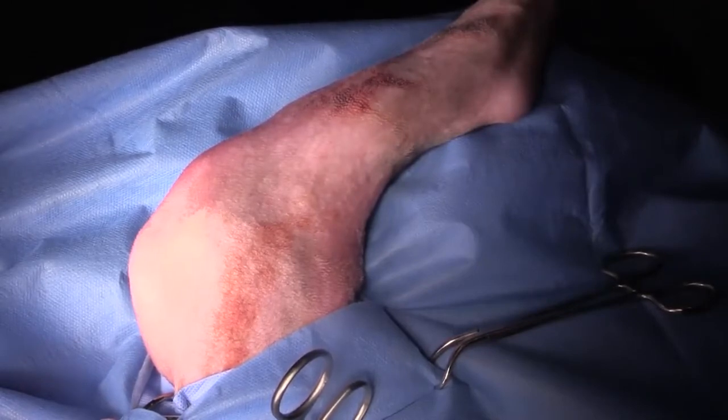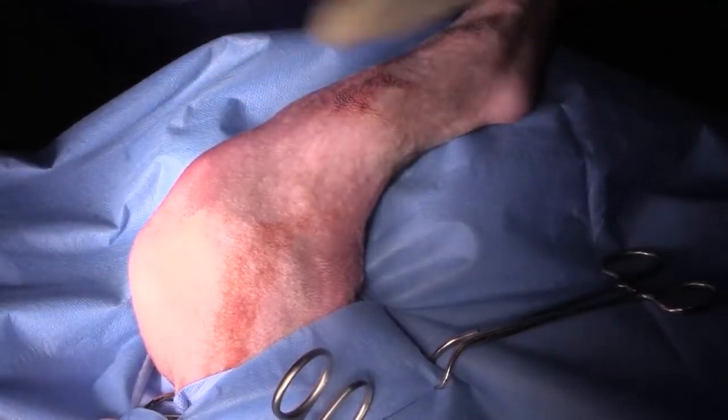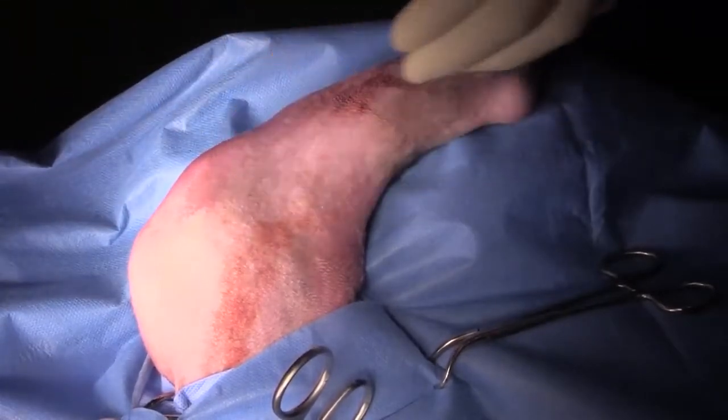Hi guys, this is Charles. I'm one of the surgeons at Southpaw's. Today we're going to repair a tibial fracture in a five and a half month old puppy, very similar to the one that I did on Saturday.